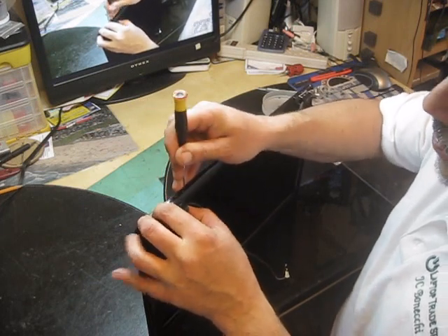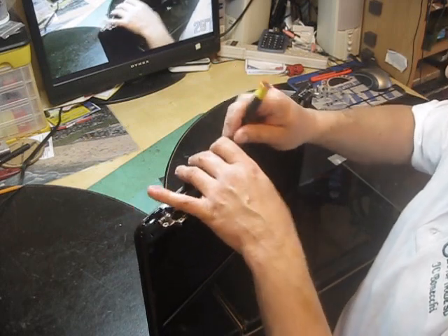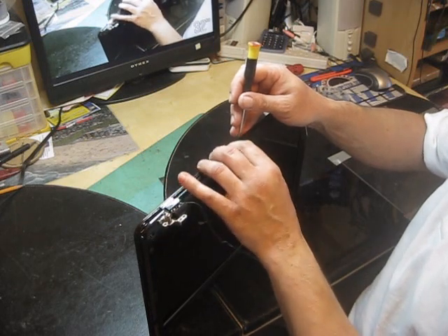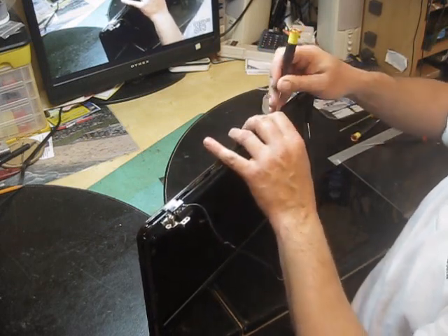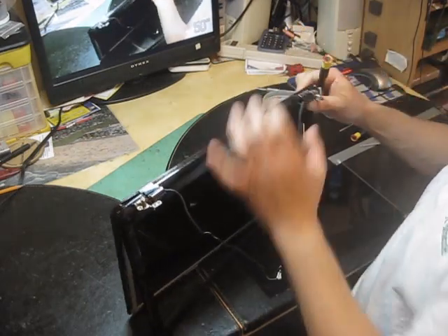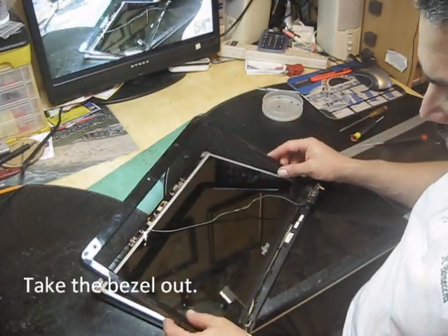Try to work with the bottom — it's more difficult. You have to be aware that you can damage the LCD. There is an electronic connector there, so you have to be very, very careful. Then you can try to get the bezel out.